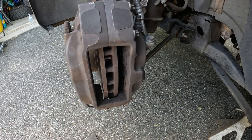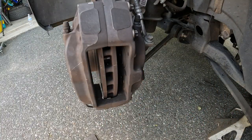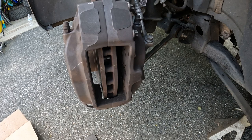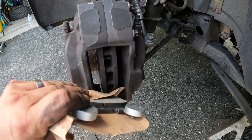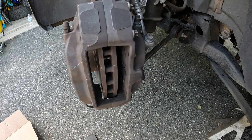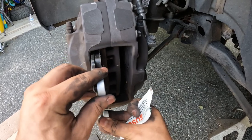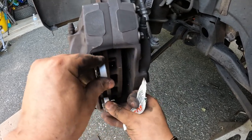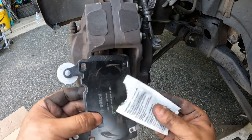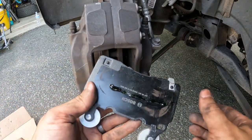Alright, get your new pads out. For this job we're going with Bosch — I think these are ceramic. I like Bosch — that's my flavor of choice. I know these are Brembo calipers, but I like the way they come packaged, protected, with the new hold down, grease, and everything you need. First let's make sure the pad fits before we go putting grease on things. Perfect, that'll fit right in there. Then get some grease and put it right on the back — you don't need to go crazy, just a good bit, one line across and spread it out.